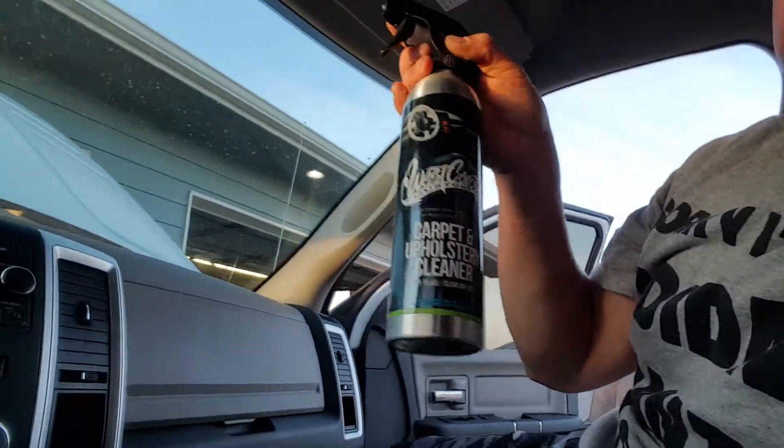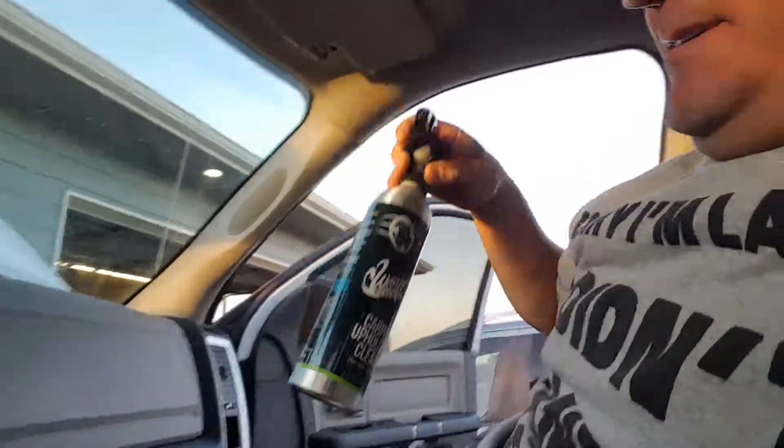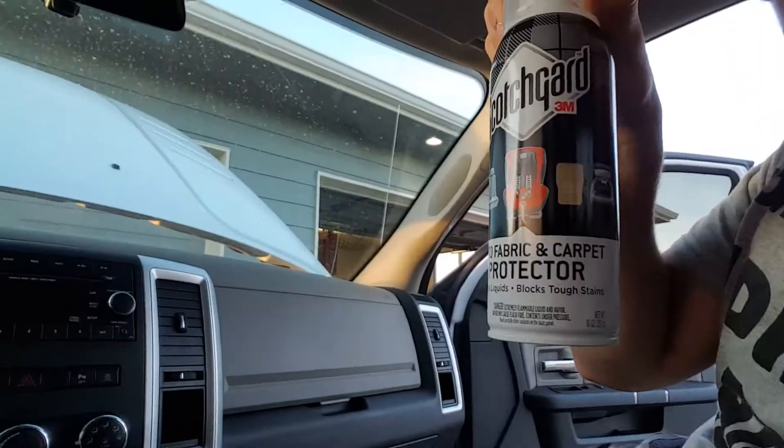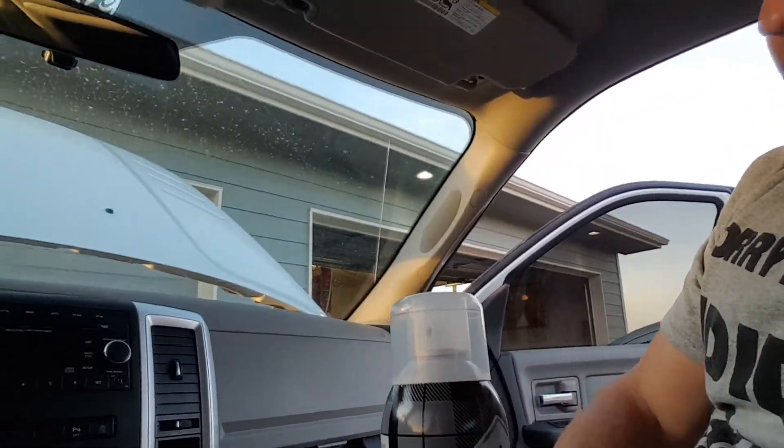And I'm using this stuff on the carpet and things like that. And then I'm just using some 3M Scotch Guard on the seats to protect them.